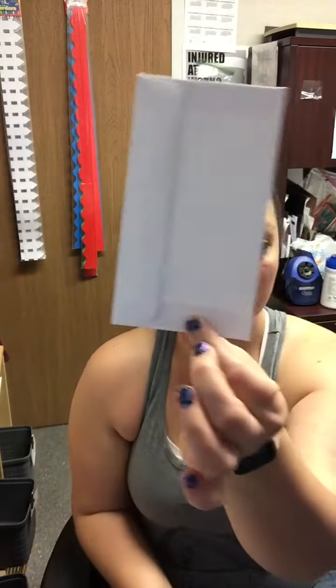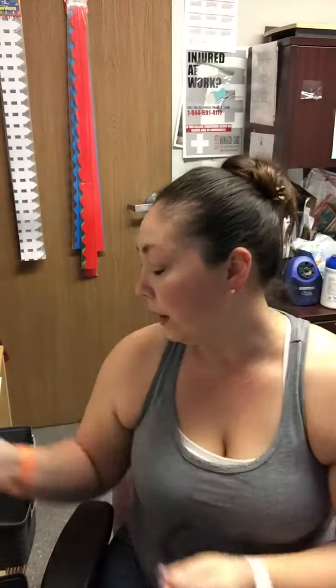Good morning, friends. Today for Ms. K, we are going to be making a kindness card. So in your activities bag, you should have had a postcard and an envelope. It looks just like those.